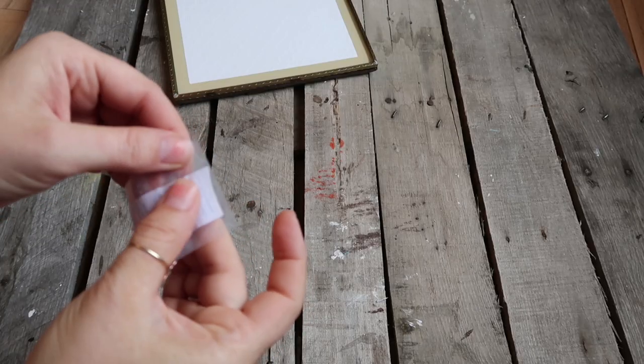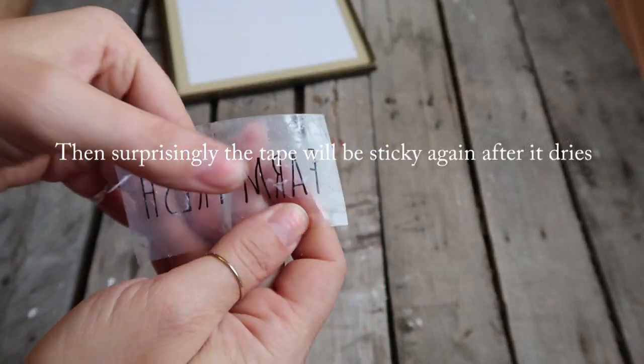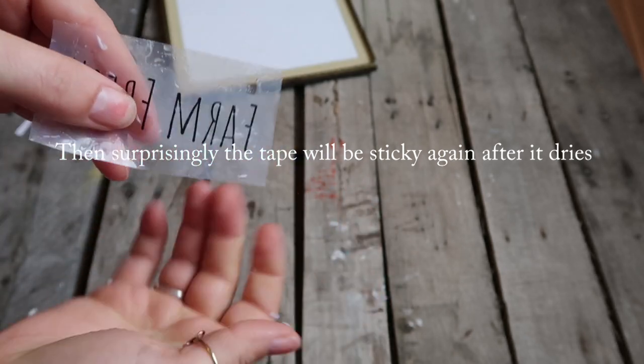Then you're going to flip it over and let it dry with the sticky side face up. Let it dry for a few minutes — you'll know it's dry because it becomes clear again. It kind of loses the fogginess to it.